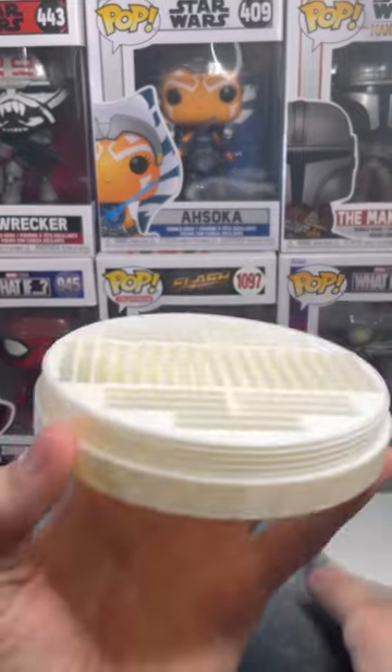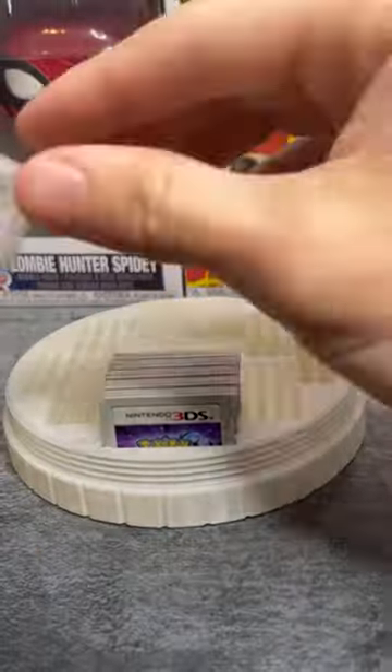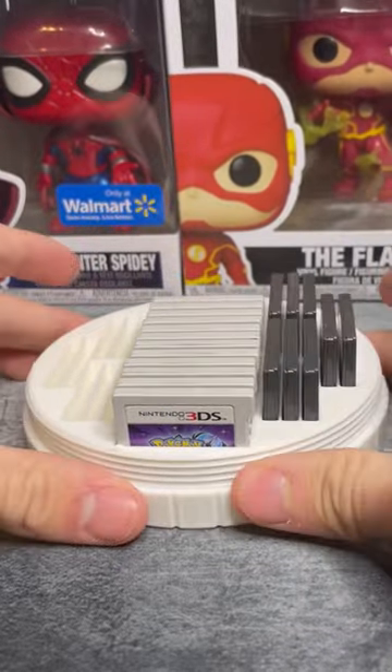we get a two-piece container that you can screw off the lid to reveal 34 places to put your 3DS cartridges. Let me tell you, my games have never looked more organized and they look better this way.